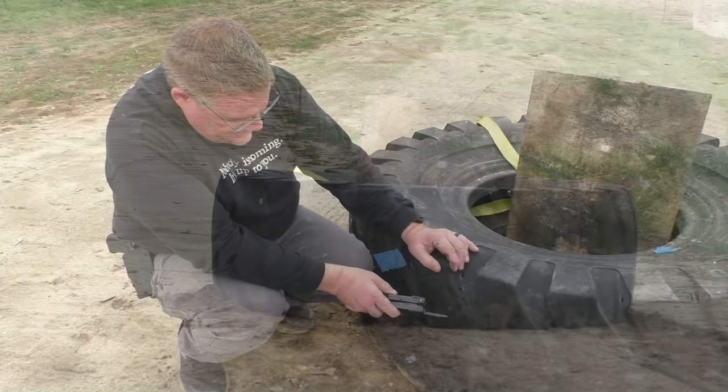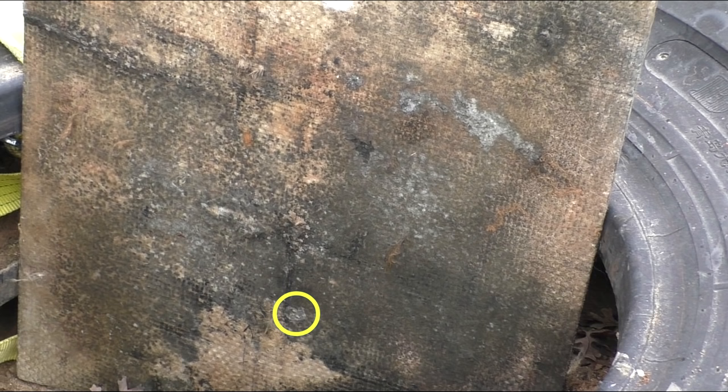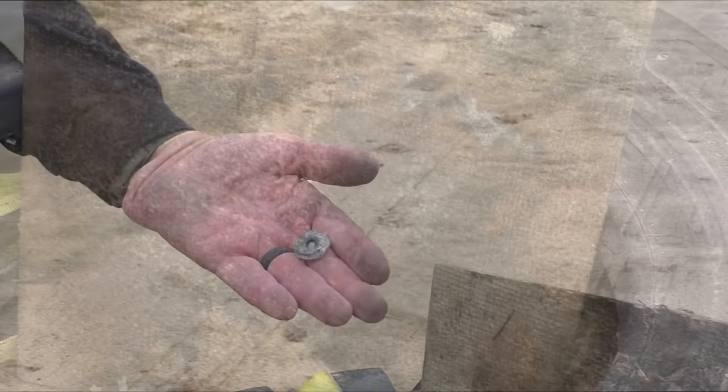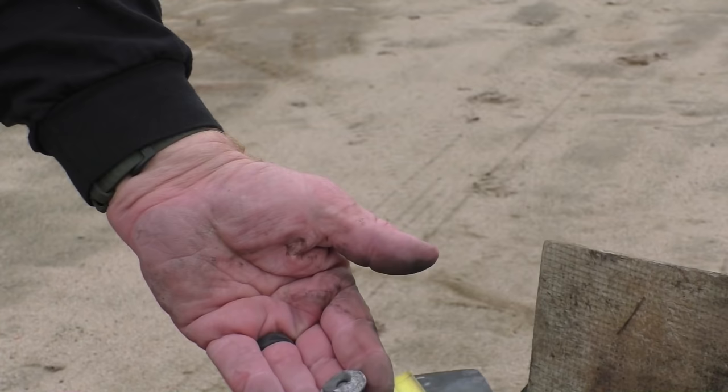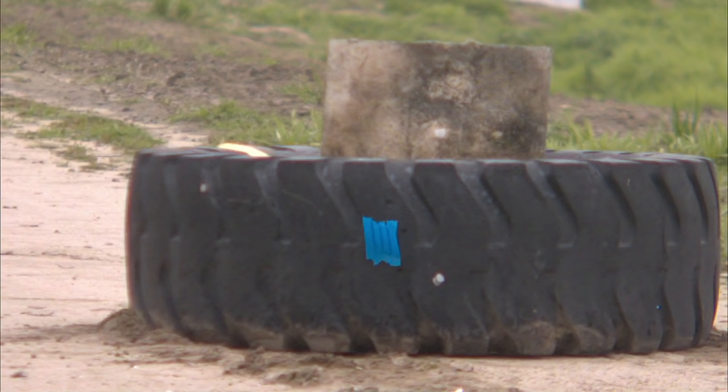Our slug hit just above the tape, hit a little bit high. It hit in a nice little circle motion so we know it was pretty much flying true. Inside we have the ballistic panel again. Jeff got down there with a flashlight and looked underneath the tire and found our slug — so it made it through the thick first layer of tread. It barely even made a dent on the ballistic panel, and then it just came to rest right there. A lot of viewers thought when you shoot at tires it's going to bounce off and come back at you, but that's not the case.